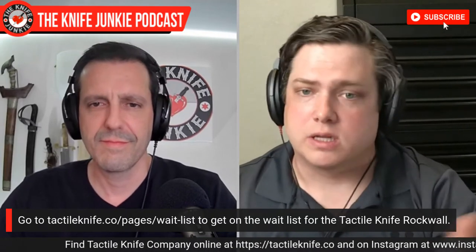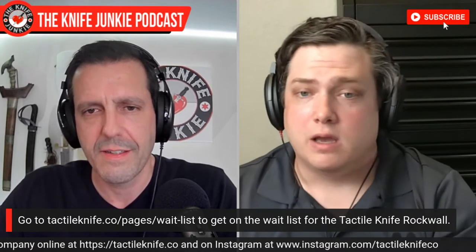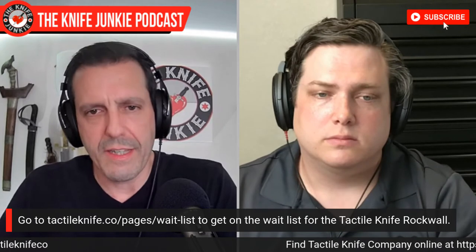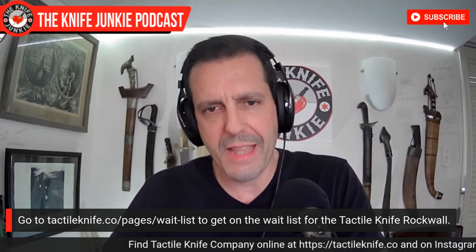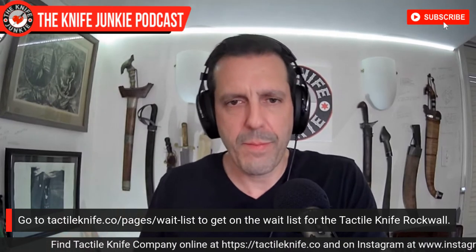That's exciting! If y'all do attend Blade Show, come by, say hi to us, let us know that you heard us from the podcast. We appreciate it. Seeing as there is a waiting list for the Rockwall, what kind of things can people expect at the Tactile Knife booth?